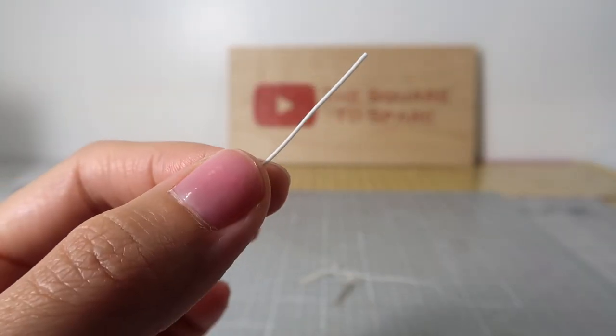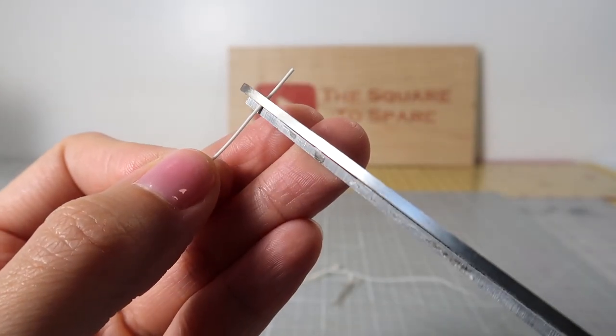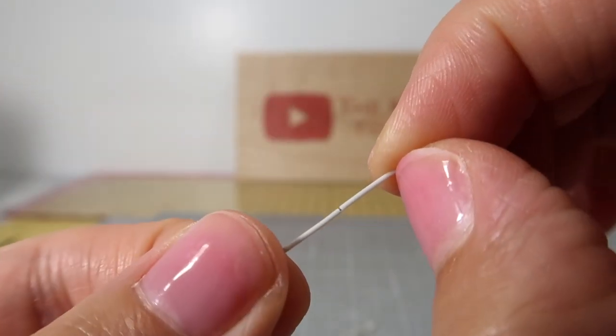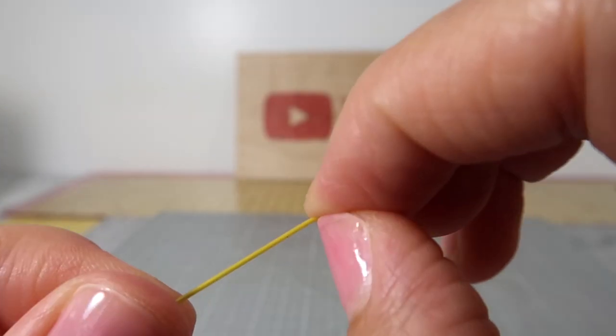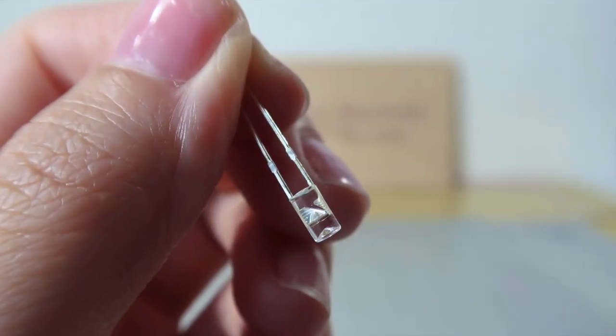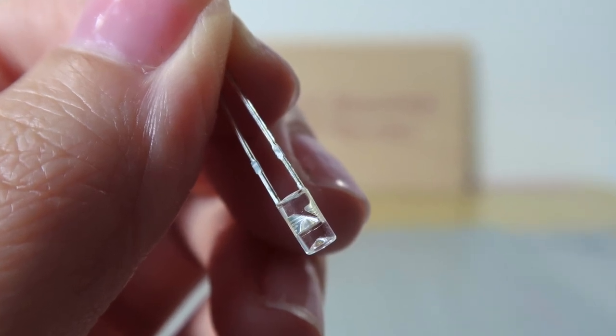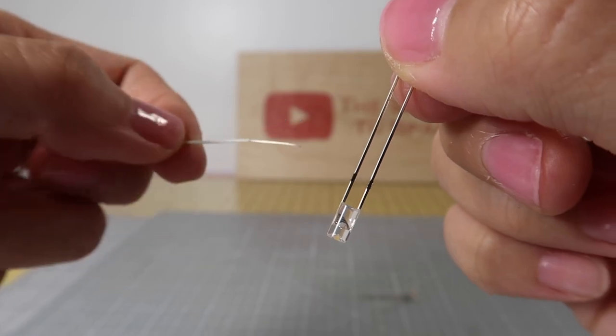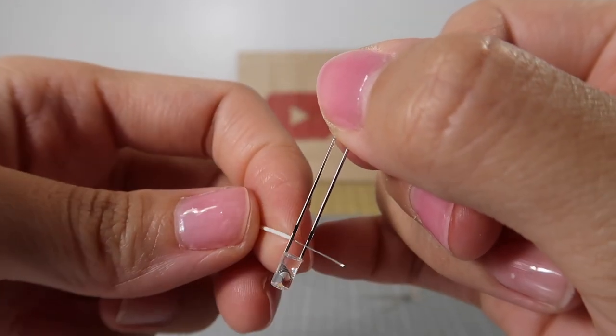The first thing I do is strip half an inch of insulation off the ends of both wires. Just run the scissor around the plastic and pull it off. Be very careful not to cut the actual wire. Let's attach these to the bulb. Inside the bulb, you'll see 2 metal pieces — one big piece and one small. We'll connect the white wire to the side with the bigger piece and the yellow one to the side with the smaller piece.